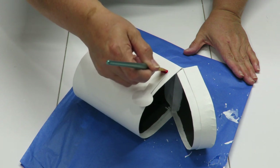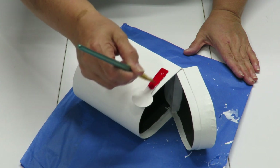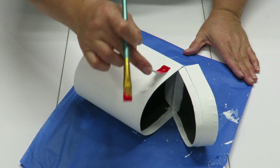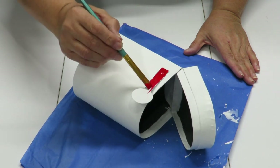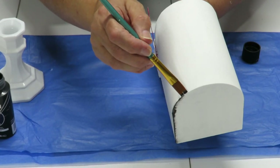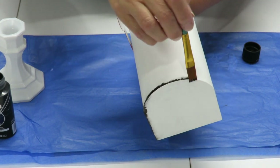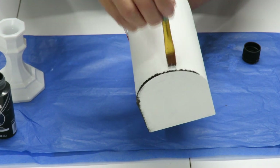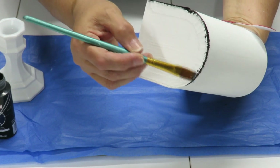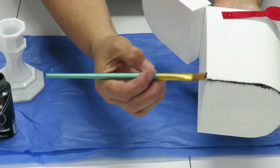Now that I've gotten enough white on my mailbox I'm going to touch up the little flag all in red. I'm not going to paint the opposite side — I did paint it white, so I'll leave it like that. Now I'm taking my black paint, just a little bit on the tip of my brush, and bringing it onto the edges of my mailbox. This is completely optional. I'm going to go both ways to get that effect and do it on the bottom edge as well.